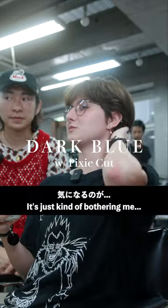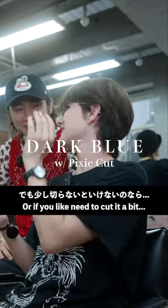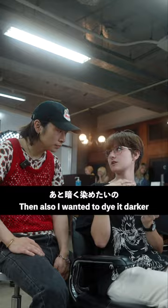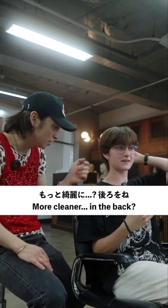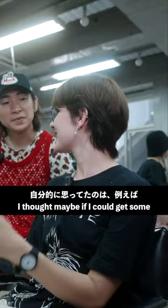I've been growing it out for a bit, it's just kind of bothering me the length back here. I'm gonna keep the bag, if you need to cut it a little bit — a tiny bit. Also wanted to dye it darker; right now it's pretty bright because of the sun. Should I make it a little more shorter? Yeah, cleaner, yeah.